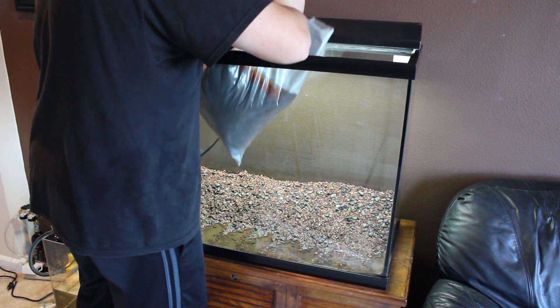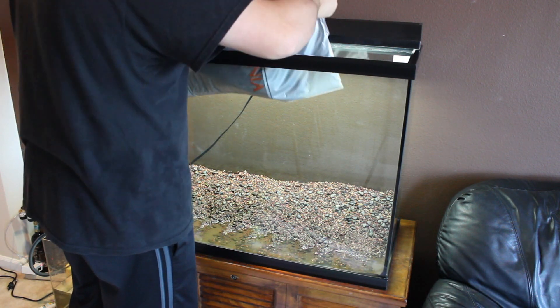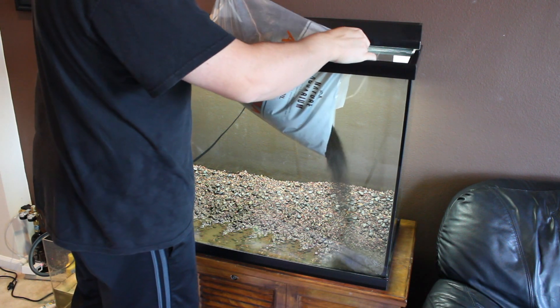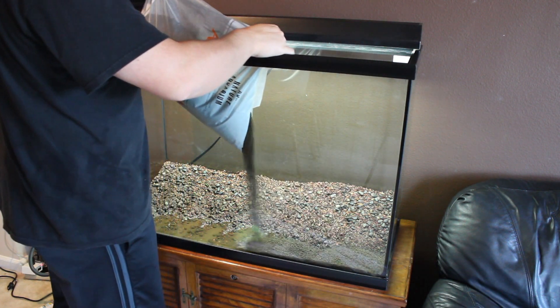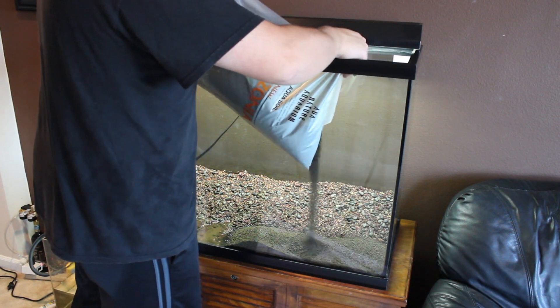I've done this because I really wanted to put the ADA soil in the front, primarily for the baby tears. In the back, the Ludwigia is going to be growing, and the baby tears will start growing a carpet towards the front of the aquarium.